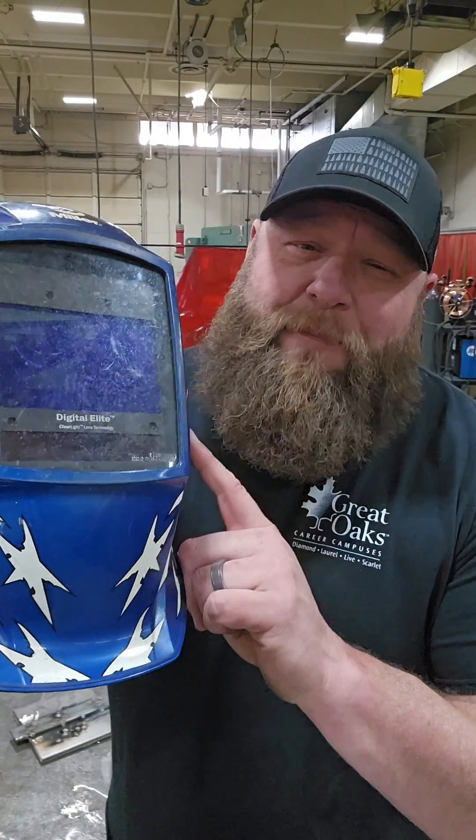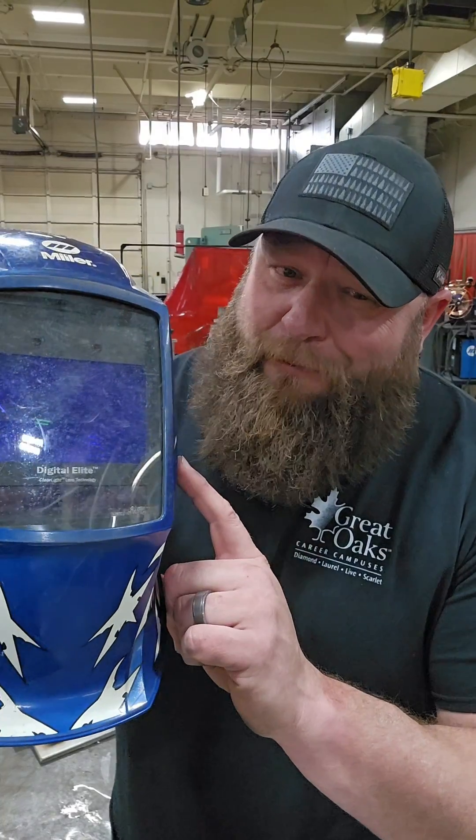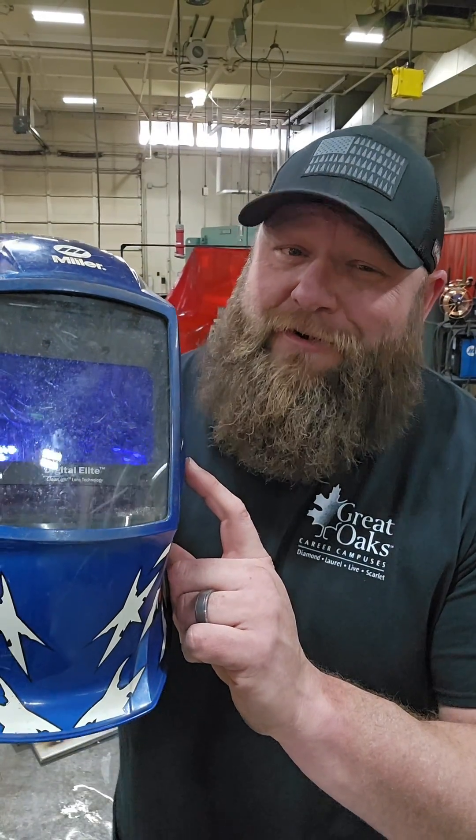First of all, if you've got one of these fancy auto darkening hoods sitting on top of your head while you squint tack a part, you look ridiculous. Congratulations.